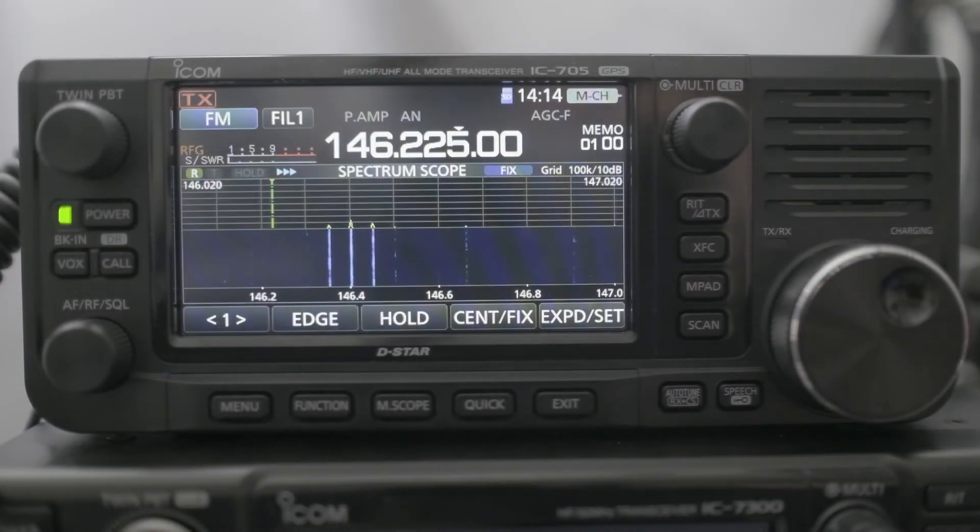Hi everyone. What I want to do is talk about the scope operation that is available for the IC-705 with firmware update 1.2. There are a few cool features.